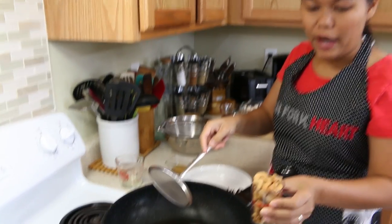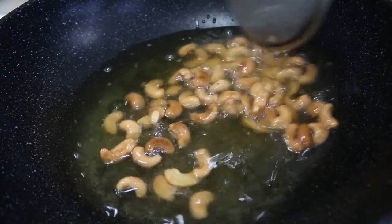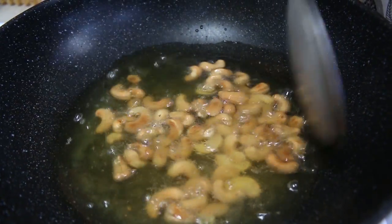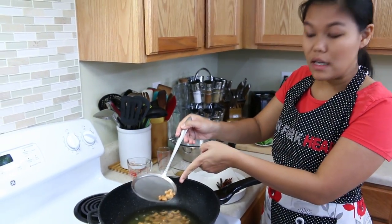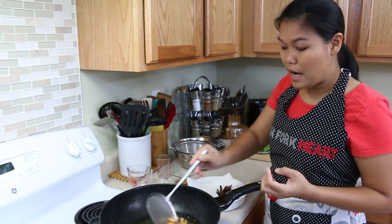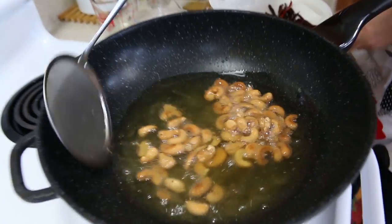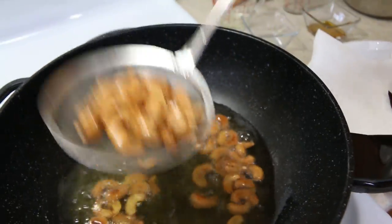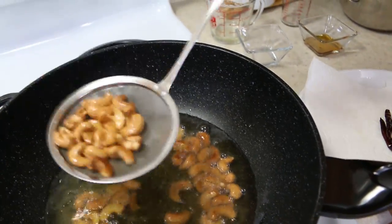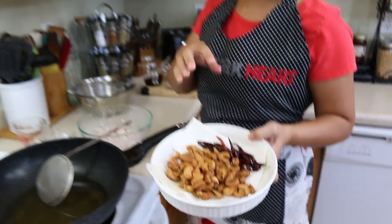Same oil — now I'm gonna fry our cashew nuts. I really love how the cashew nuts flavor. You use the whole cashew nut like this, it will be nicer. When the cashew nut starts to change color, now we can remove it, because this cashew nut is already cooked. It's roasted cashew nut, but we want to fry them to get them crispy. Now our chili and cashew are done.